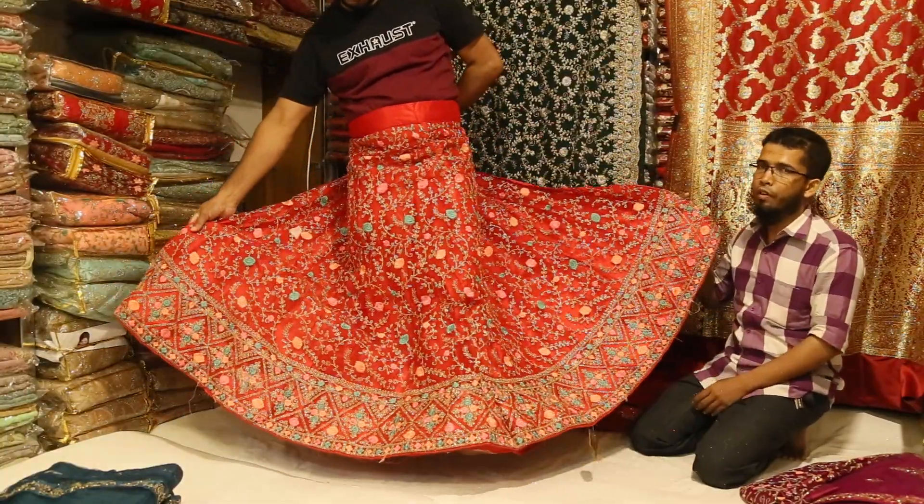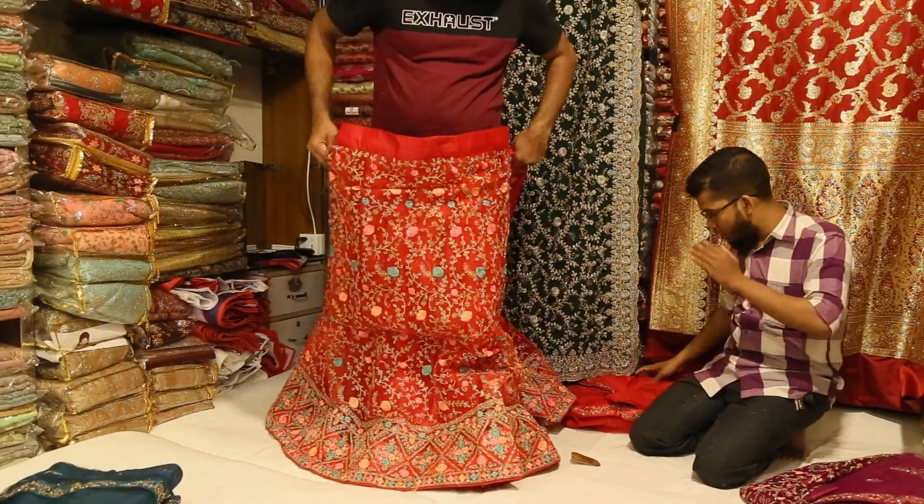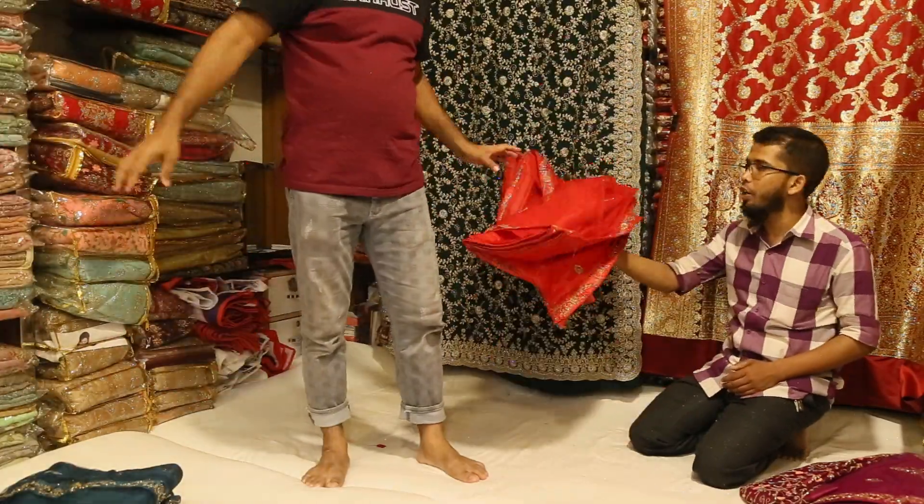The price is 4,000. It's 4,000. The price is 4,000. This is a top star.